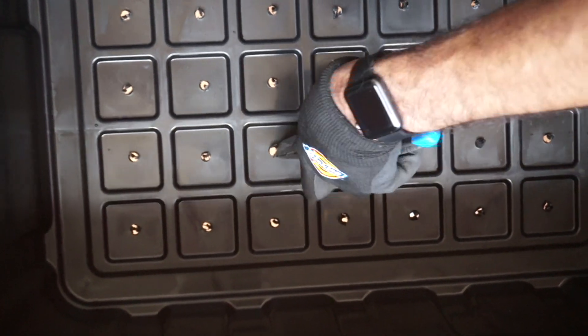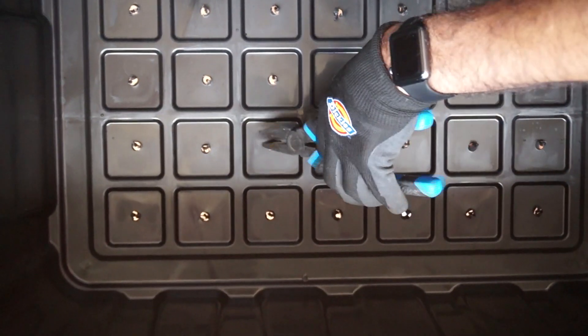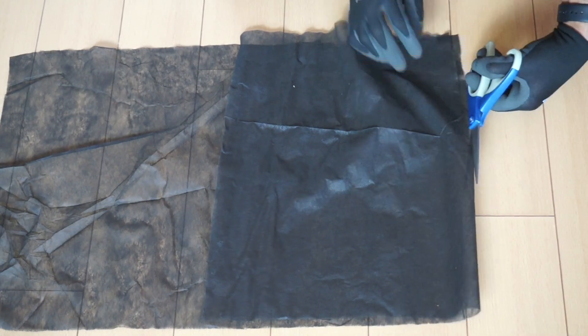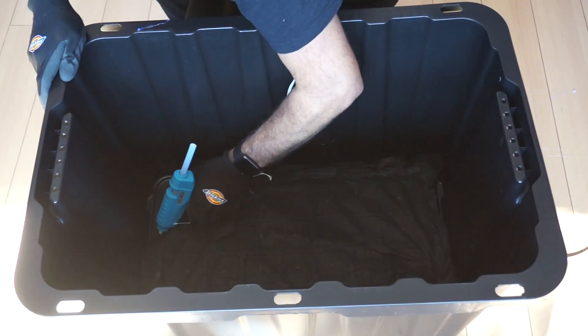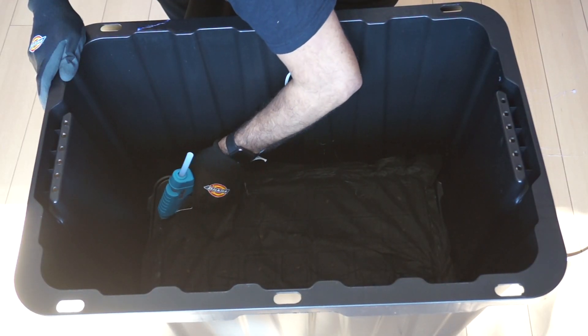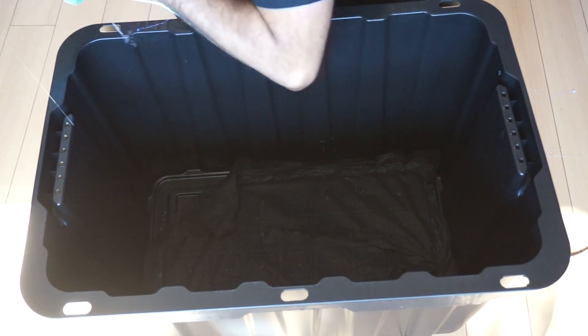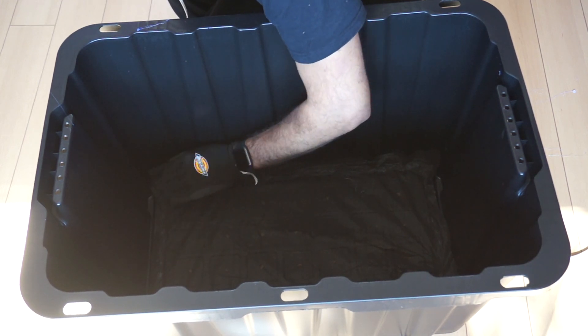If there are pieces of plastic that did not fully detach from the hole that you have created, you can use pliers to pull them off. Now, take some landscaping fabric and cut it to the same size as the bottom of your storage tote. Next, glue or silicone the fabric on the inside of the storage tote, taking extra care to ensure that there is a continuous bead of glue on the perimeter so that the worms are unable to escape from the bottom.